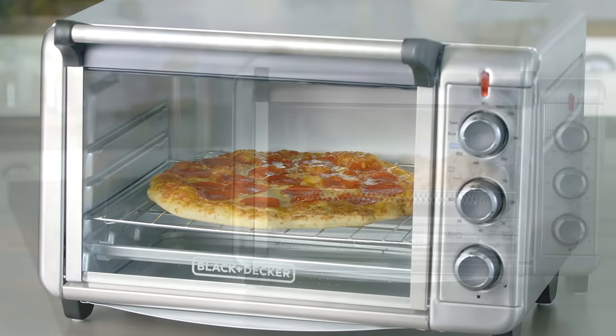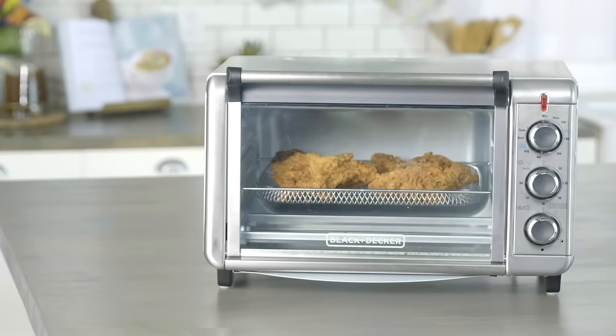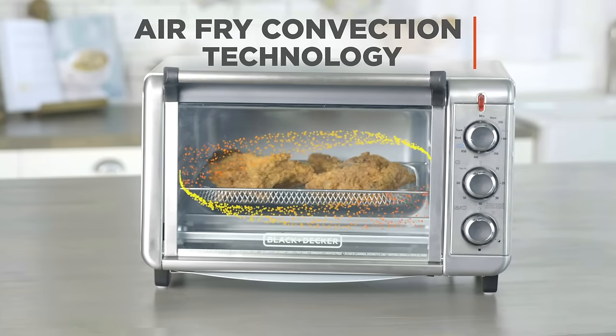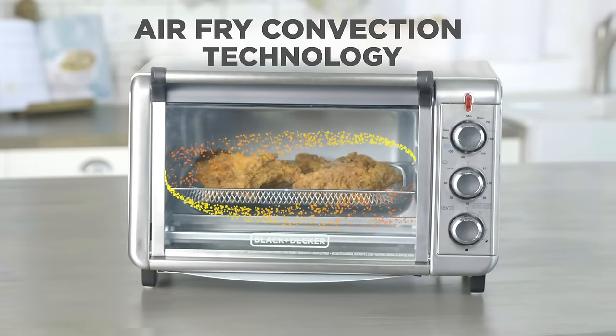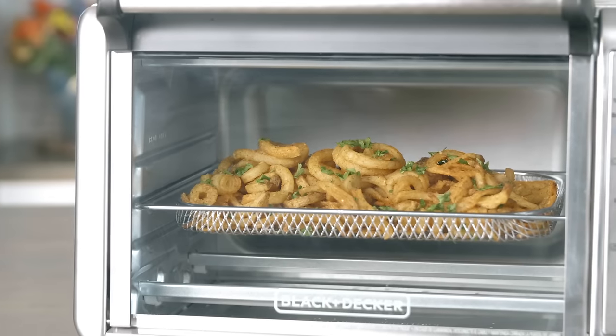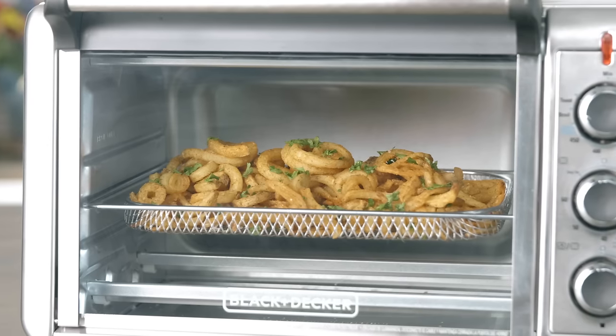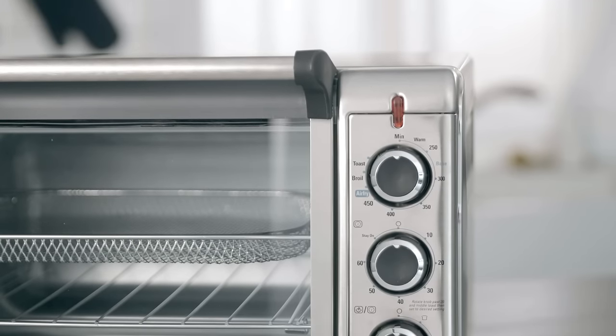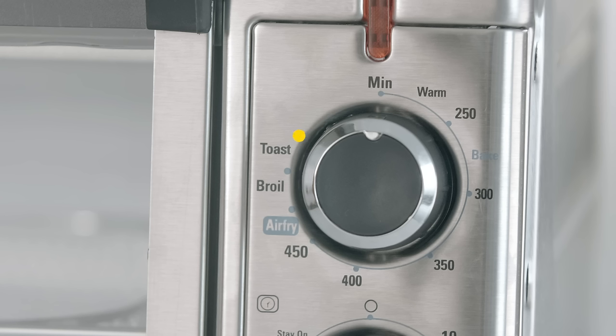While a deep fryer submerges food in high-fat oil, the air fryer uses convection technology to circulate high-intensity hot air. This method adds a delicious crisp to your favorite fried foods, all with little to no added oil.